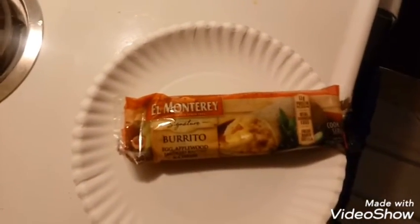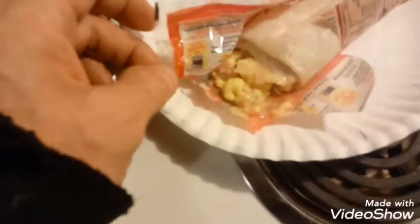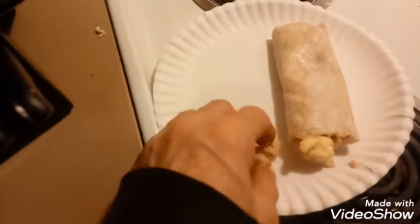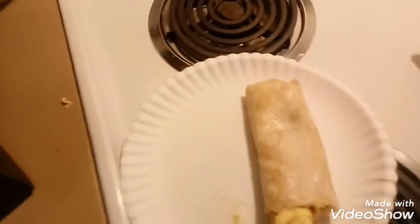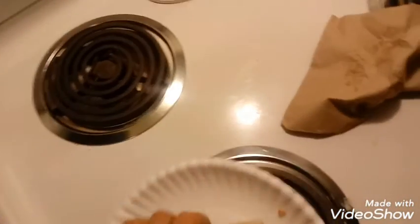Let's go ahead and tear this open and see what it's like. There it is out of the package, guys and gals - looks pretty delicious, doesn't it? Now we have it completely out of the package. I'm gonna pick up these little pieces of food here - some egg, bacon, and cheese. Pretty decent size.